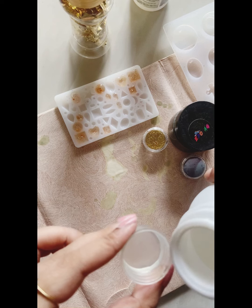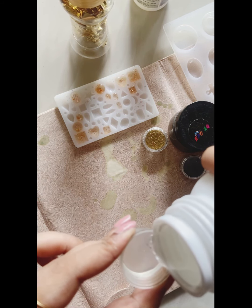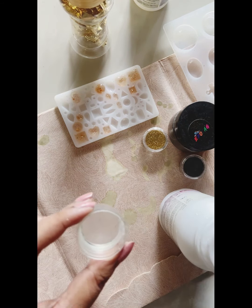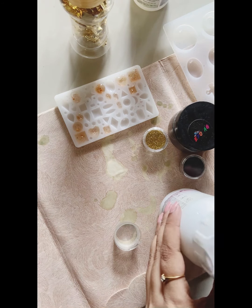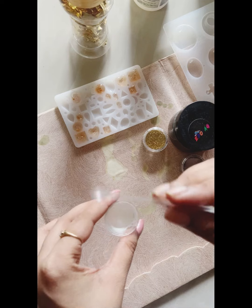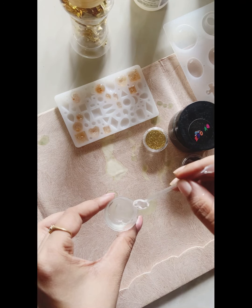Now I am going to add the resin with it. Here I have used the caps of cough syrup as molds because I am doing a small experiment, but you can buy a bigger mold.